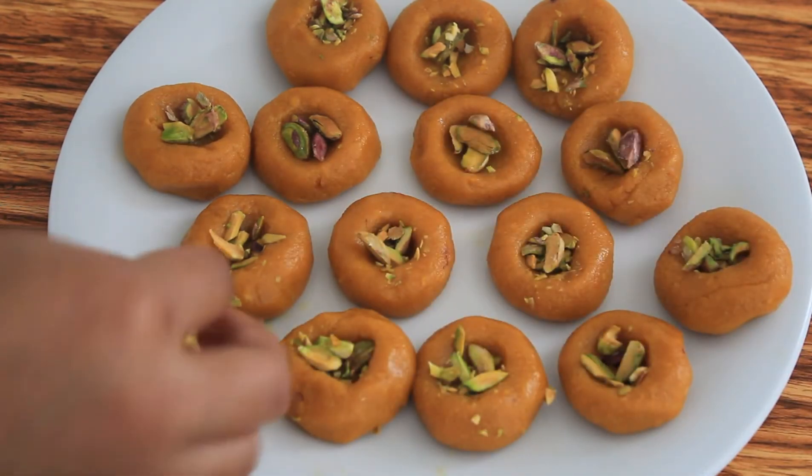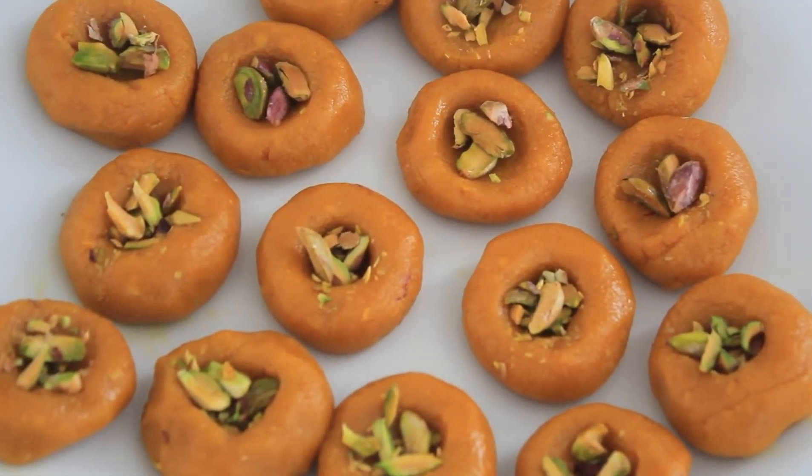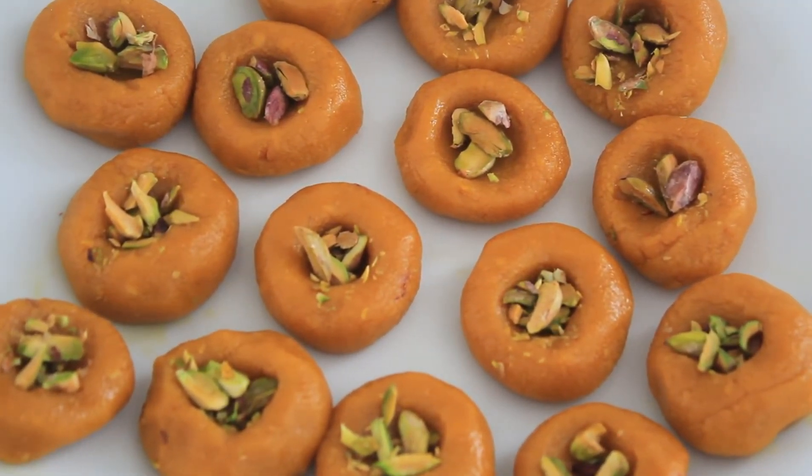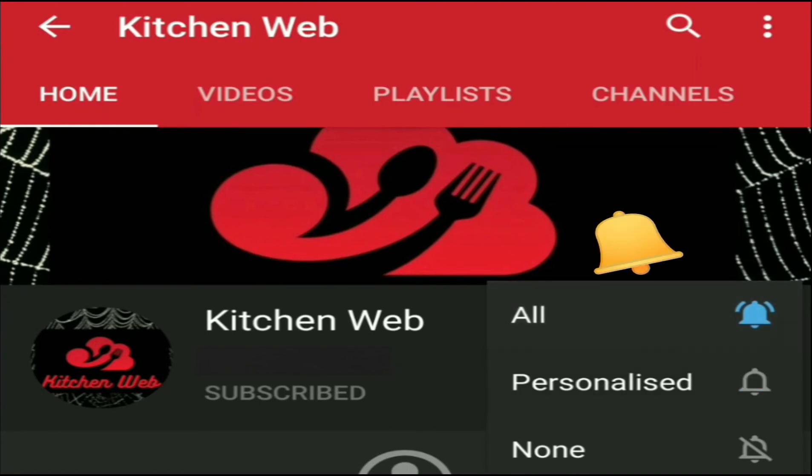Our mango pedas are now ready! Hope you all enjoyed this video. Do try these recipes and leave your comments in the comment section below. See you on the next video — bye! Please do subscribe and click the bell icon for the latest videos from Kitchen Web.